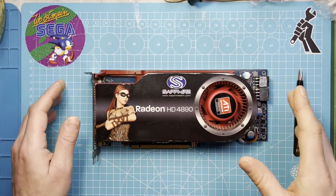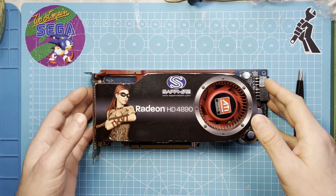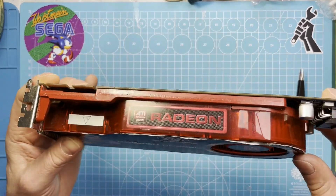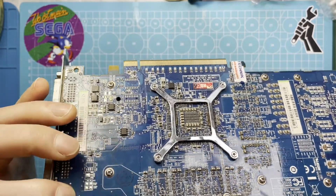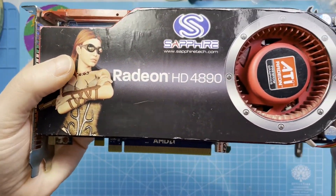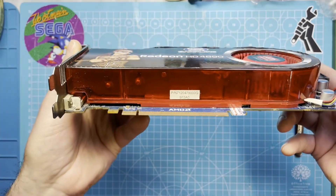Hi guys, Flo here, the Consulist. In today's video I'm going to future-proof and clean this nice Radeon HD 4890 graphics card.